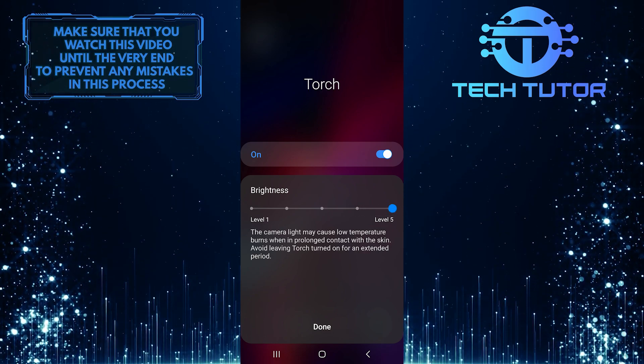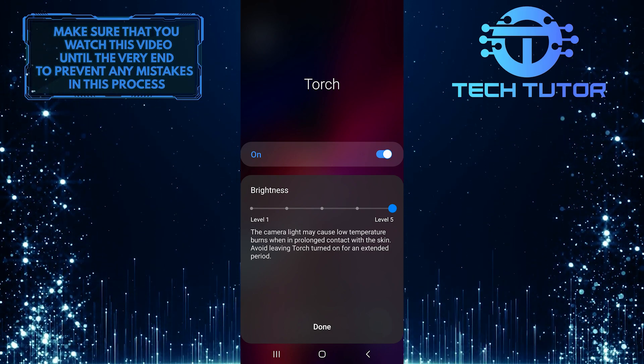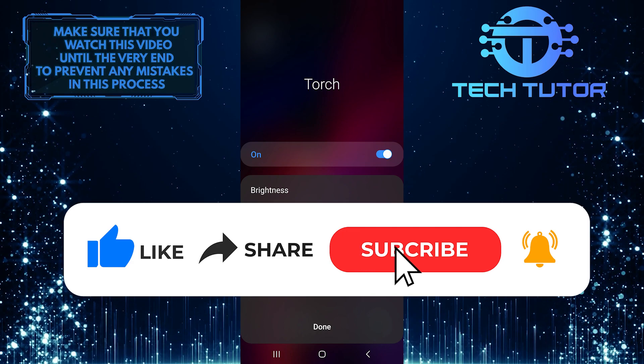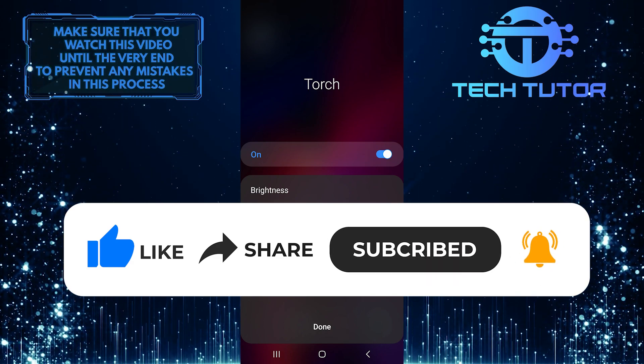So that wraps up this tutorial. If you have any questions about this whole process, please let me know in the comments section below. And if this video helped you out, please give it a big thumbs up and subscribe to this channel for more tutorial videos like this one. Thank you so much for watching, and have a good day.